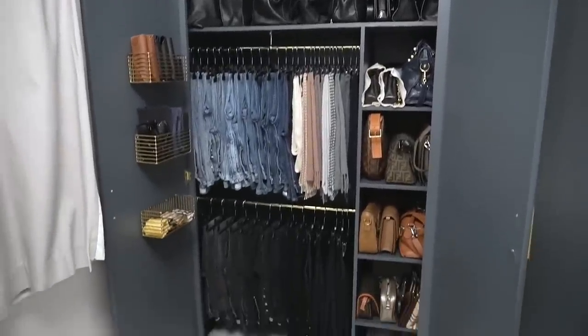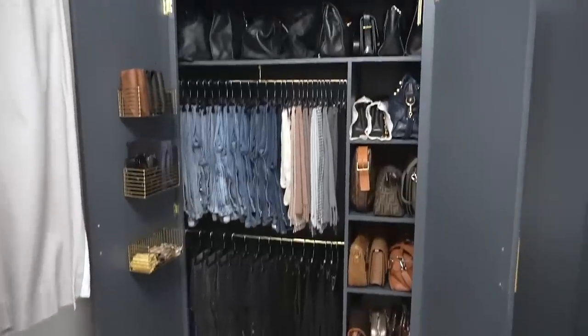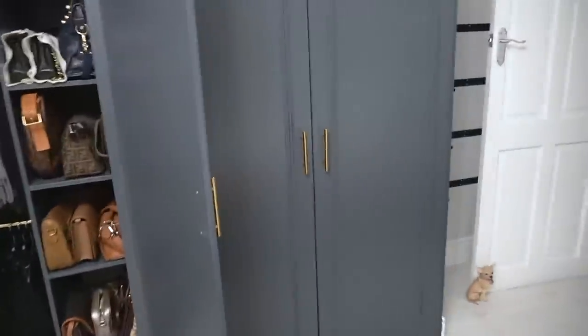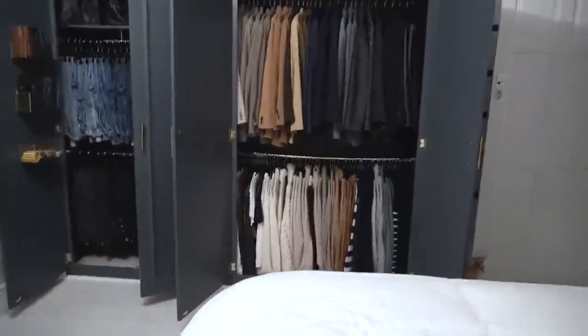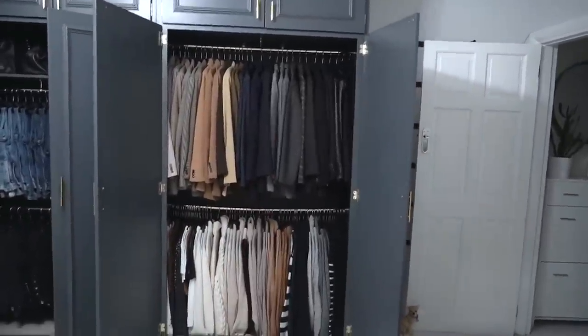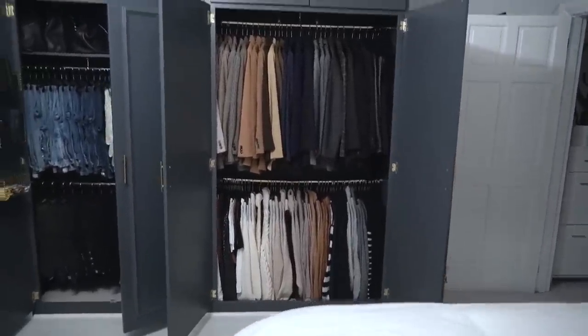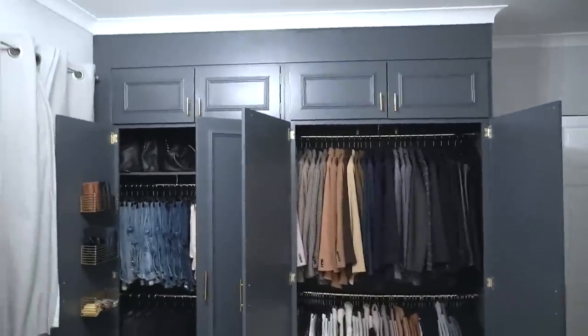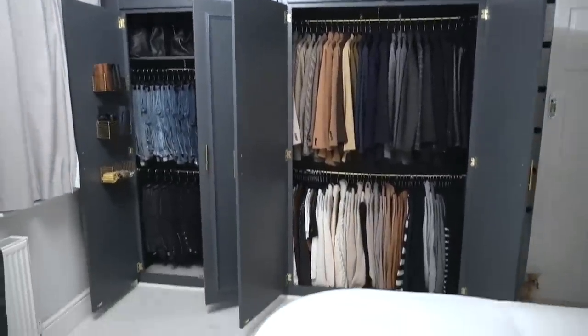I was going to leave the inside white or a light colour but I actually really love it in the dark. I haven't put much on the doors — literally just the baskets. The bottom rail is a bit bendy; I might put a middle structure in there but it won't always be that heavy. There we go — all finished!